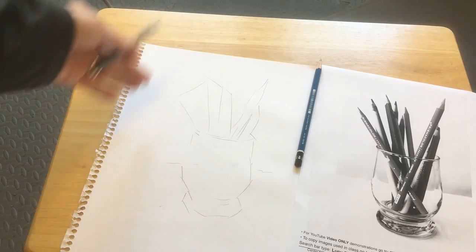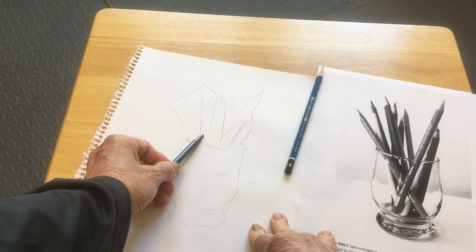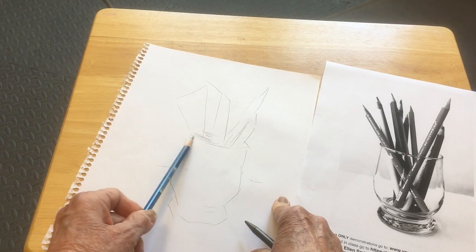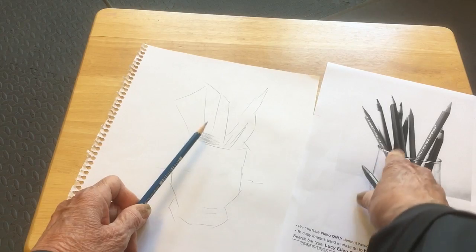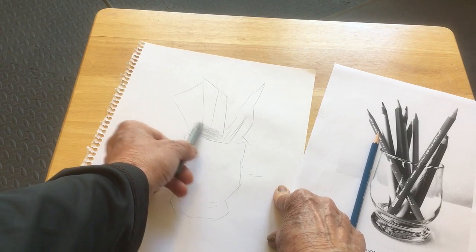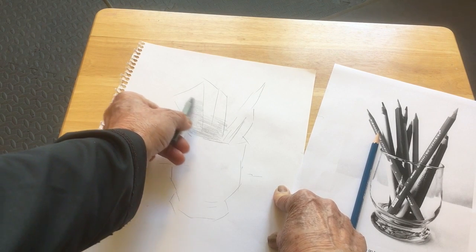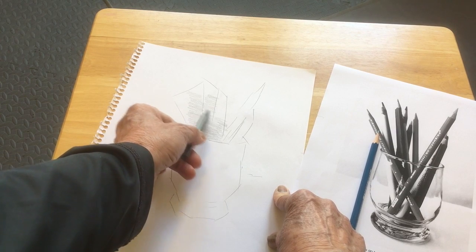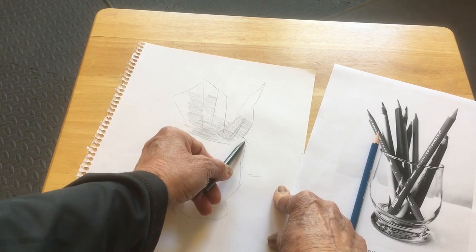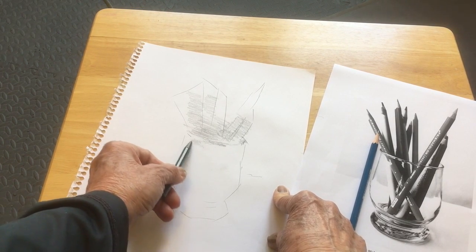I did the basic angles and shapes, and then I went in with the softer pencil. You could do it with any pencil. I wanted to get toned down in the big shapes, and I'm going horizontally with my strokes so that I'm not tempted to draw those pencils, because I don't want to do that at this point. I want to truly get down shapes and not be enticed into getting into any detail.